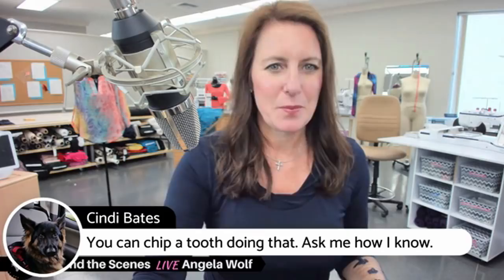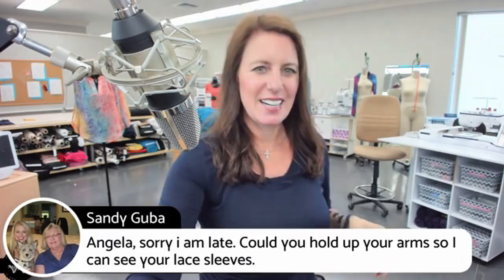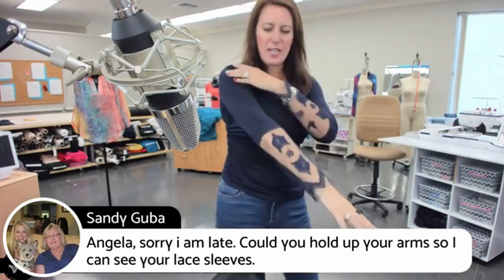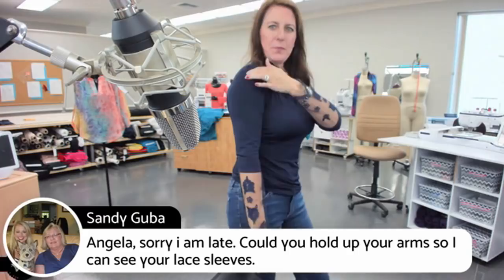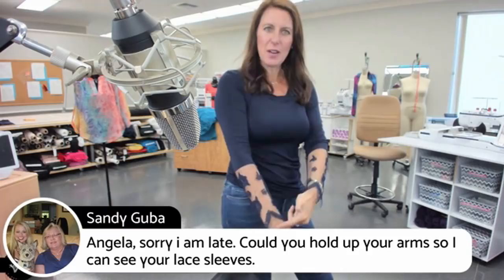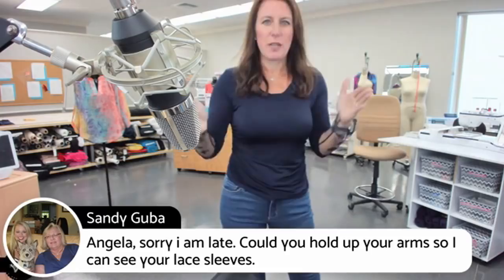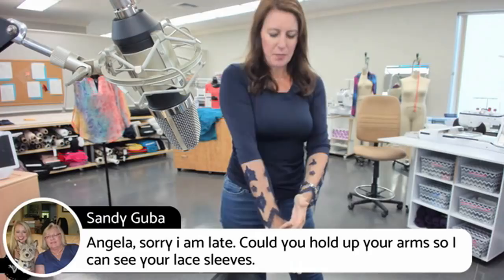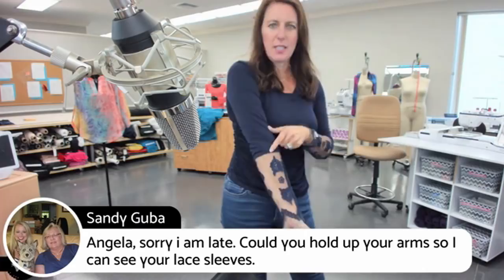For those who were late — don't worry, I was late too. Here are the sleeves. I had my entire sleeve pattern, and here's how you do this: measure from your shoulder to where you want your hem, then compare that measurement to your pattern. In my case it was about 23½ inches from shoulder to hem. Then measure your lace to see how high it goes. Add a half-inch seam allowance.